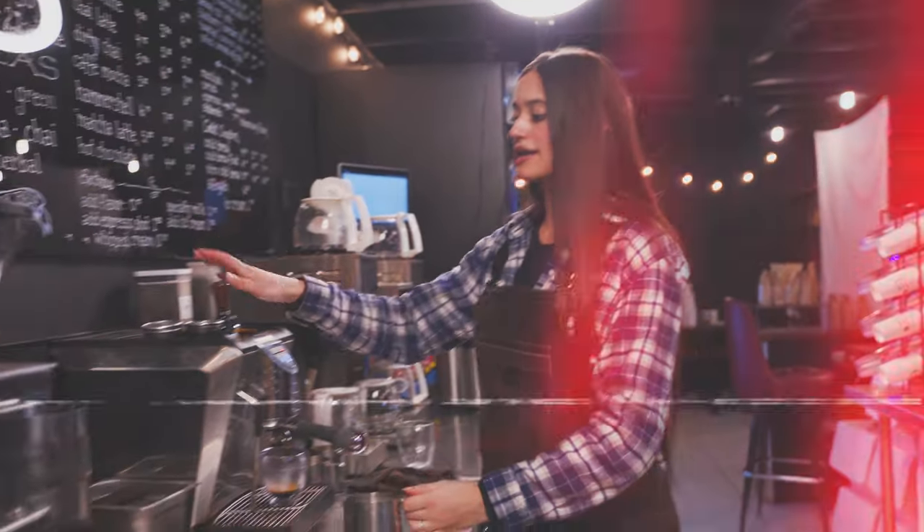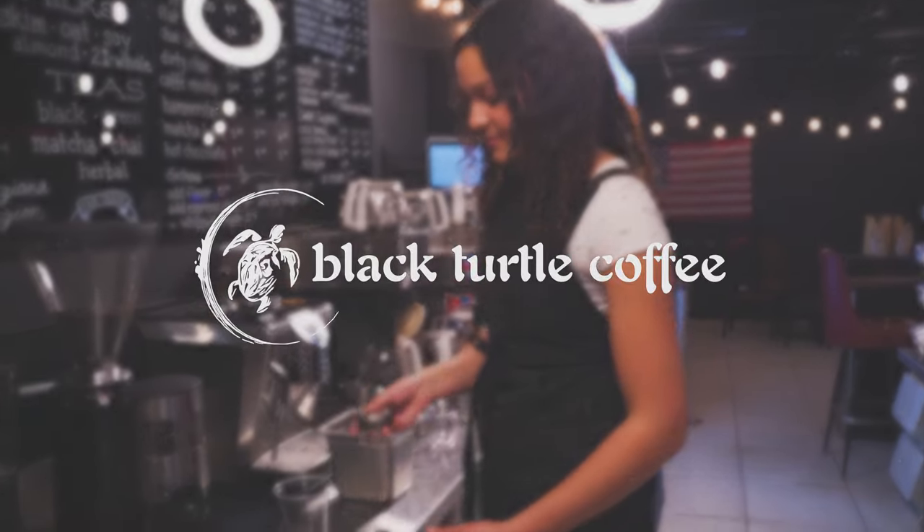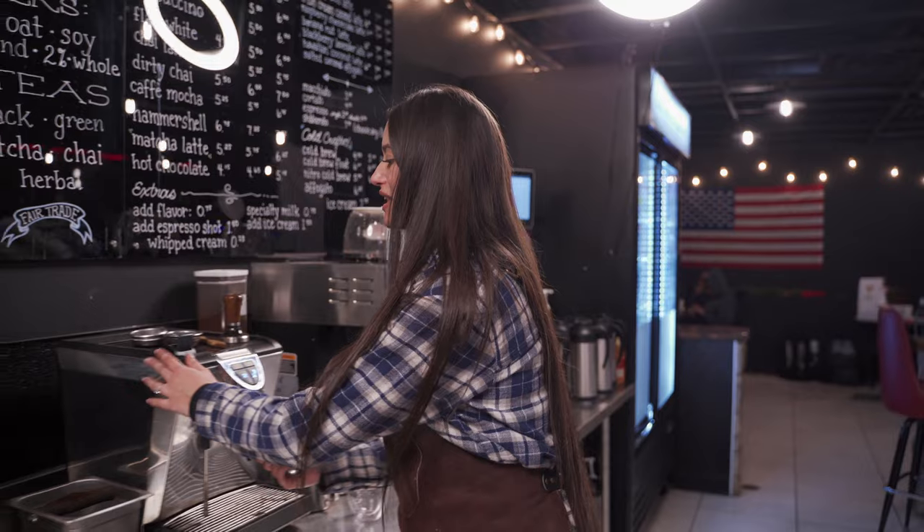Hey, I'm Selena from Black Turtle Coffee and today we'll be making a hammershell, which some people call a hammerhead or a red eye. This is the kind of drink you gotta order if you're gonna be up all night driving, doing some homework or work — that's really the move for this one.